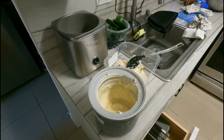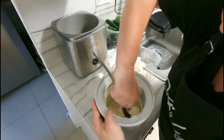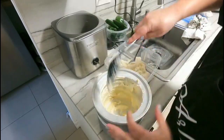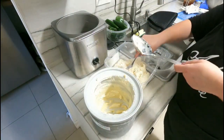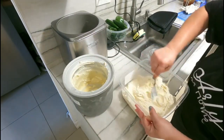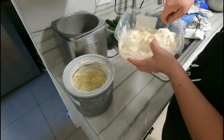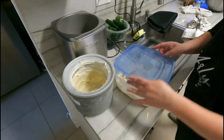We have this creamy, delicious banana ice cream with chunks of banana throughout. It's going to be so good, especially with those strawberry brioche buns. Let me get this into the freezer so it continues to set while I keep working on dinner.